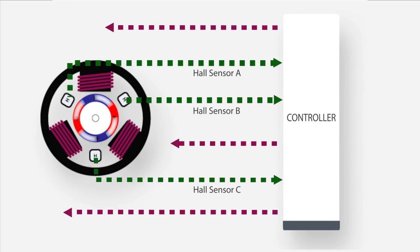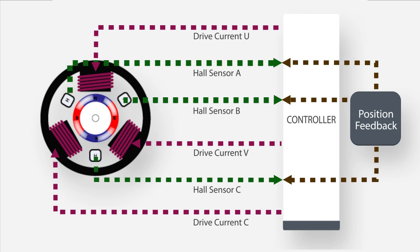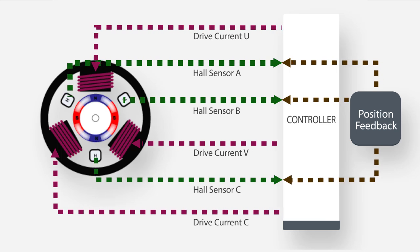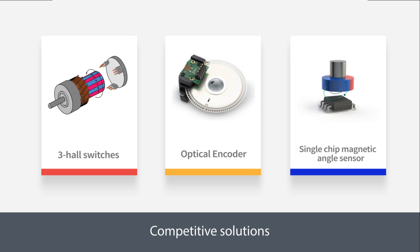Electronically commutated motors rely on some method of determining the angular position of the rotor to provide information to commutate the motor. Often this is provided by hall sensors. In addition to commutation, in many applications accurate rotor position or speed information is needed to control the motion. Many techniques are used to accomplish this, including optical encoders and various techniques to derive rotor position from the back-EMF or phase currents. This video shows a different approach to rotor position sensing using a silicon magnetic field angle sensor.